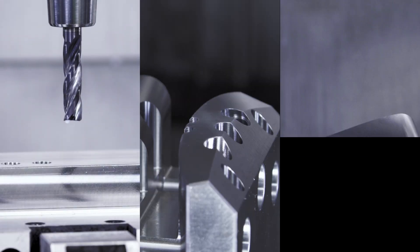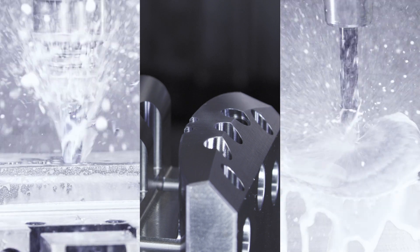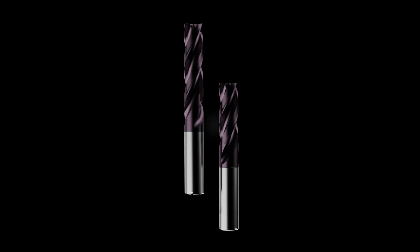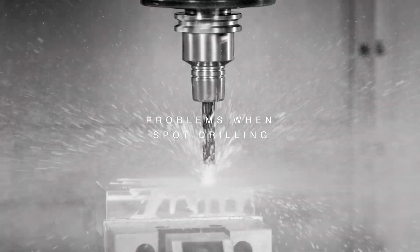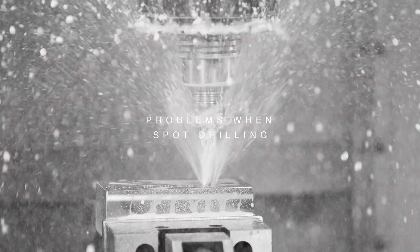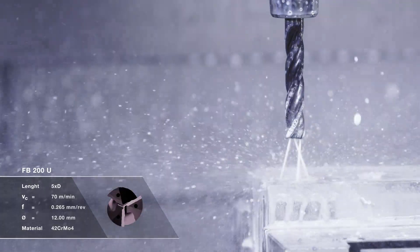Flat, inclined or curved surfaces — many industries and components are familiar with these challenges. With the FB200U from Göring, entire process steps or tools can be saved. While you have to pre-drill with conventional flat bottom drills or reduce the feed rate when pre-drilling on flat surfaces, the FB200U scores with higher feed rates thanks to its unique third cutting edge without any feed reduction.